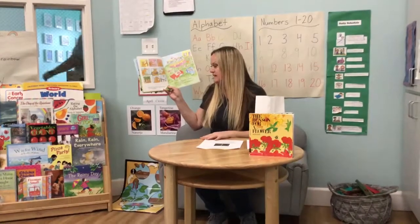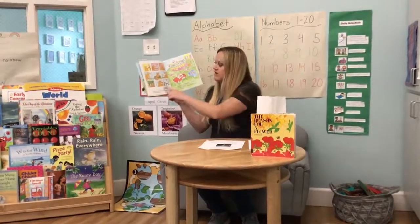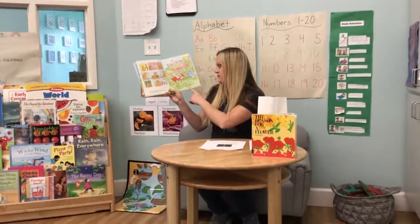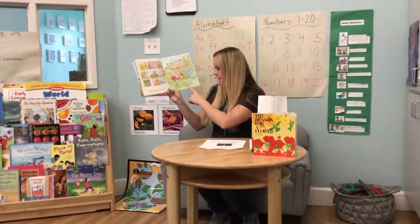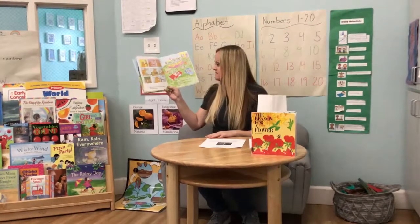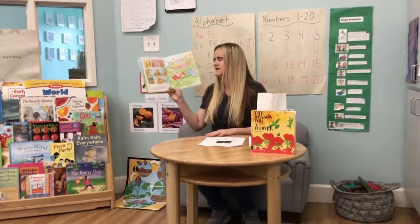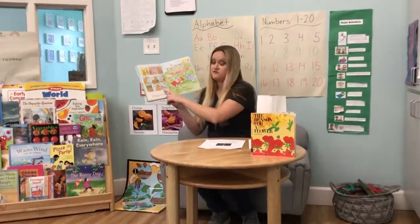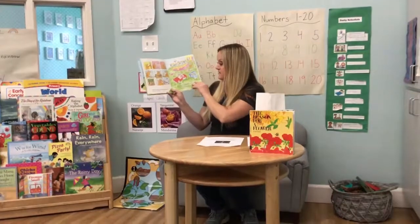Bear put in tomato sticks to help his tomatoes grow tall and straight. Bunny put in a swimming pool and invited Bear to his pool party. "Maybe some other time," said Bear. "I'm busy right now." Bear was busy taking care of his garden and tending to it, but not Bunny.